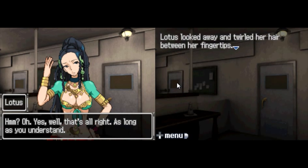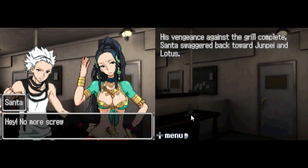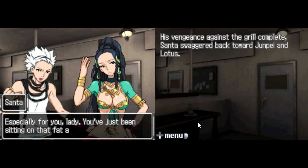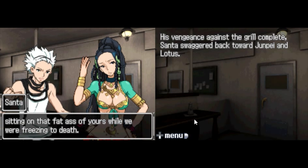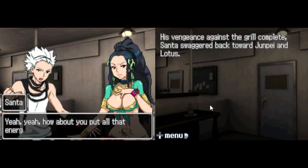Lotus looked away and twirled her hair between her fingertips. Her vengeance against the grill complete, Santa swaggered back towards Junpei and Lotus. Hey, no more screwing around, you two. Break time's over. Especially you, lady. You've just been sitting on that fat ass of yours while we were freezing to death. How rude. I was plenty busy. Yeah, yeah. How about you put all that energy into something besides bitching? Oh, nice one. Let's go.